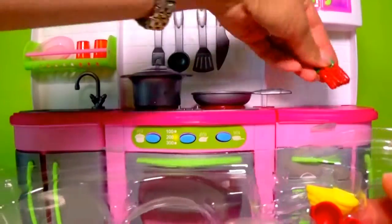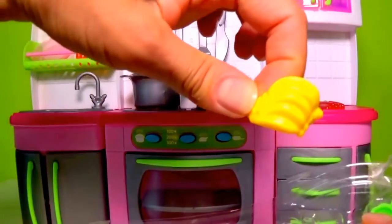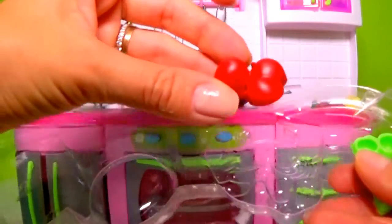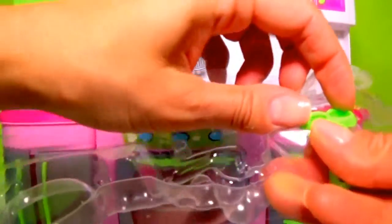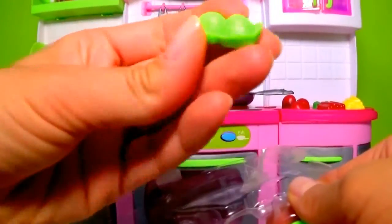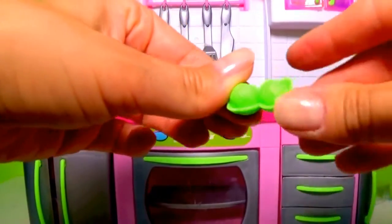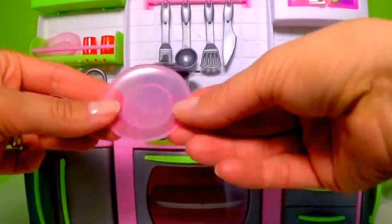And carrots, bananas, I think tomatoes, and last — lettuce. To make a salad.